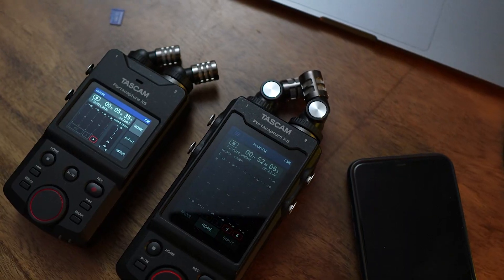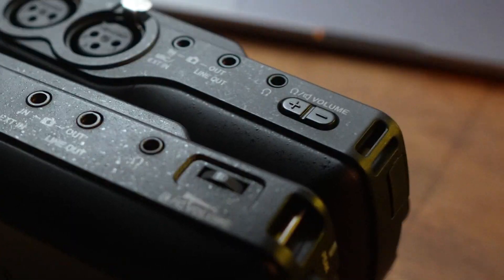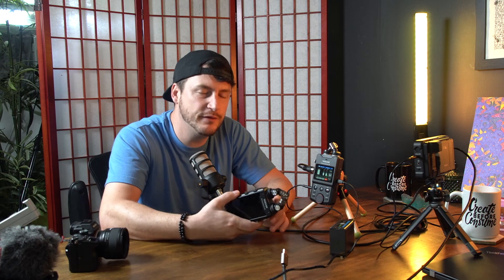The X8, which is more expensive, has a volume dial, which is nice, but it's not as fine-tunable as buttons. With buttons, you know you're at 27 or 30 and it's consistent. With the dial, you're not sure if it really moved. It's a weird thing — I'm not the biggest fan of dials.